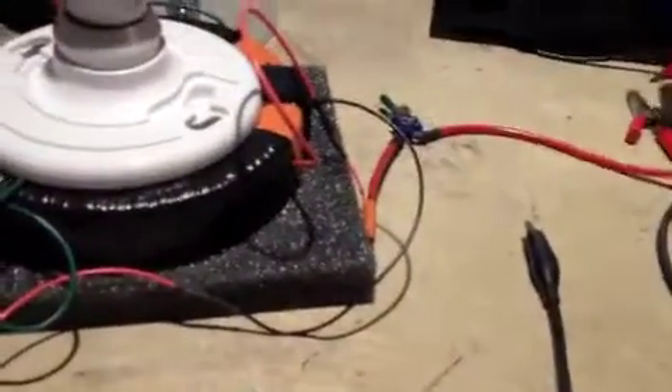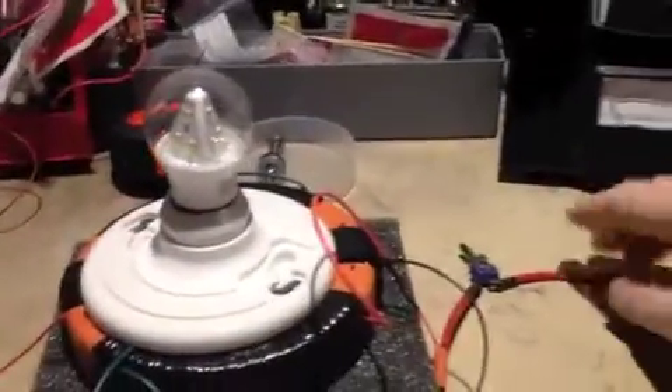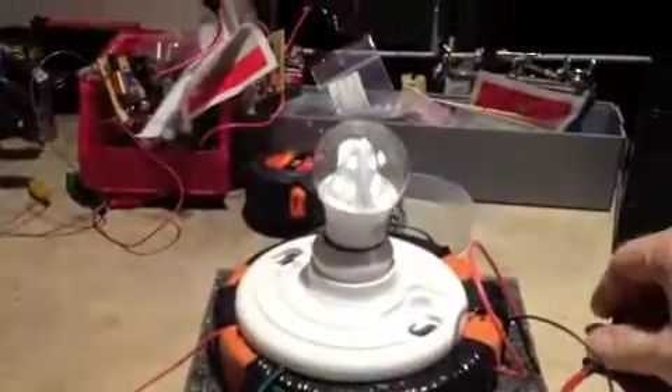So what I'm going to do now is hook this up to the power supply, and I will hook up the negative here. Alright, so here we go. We're going to take a look — we have it at 1 volt. Now we'll turn it on.